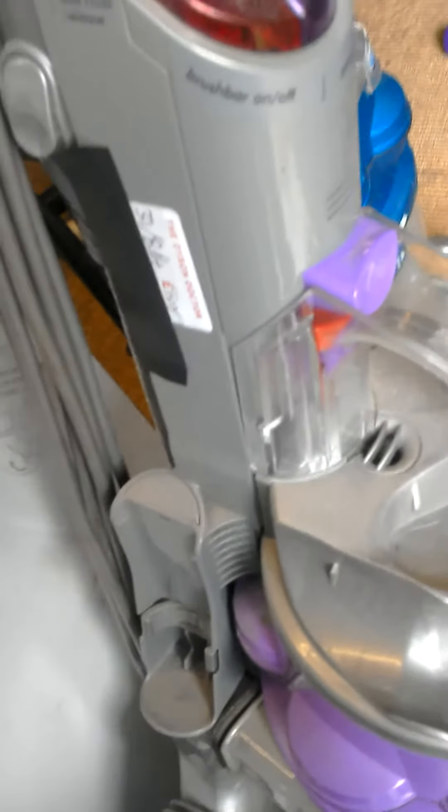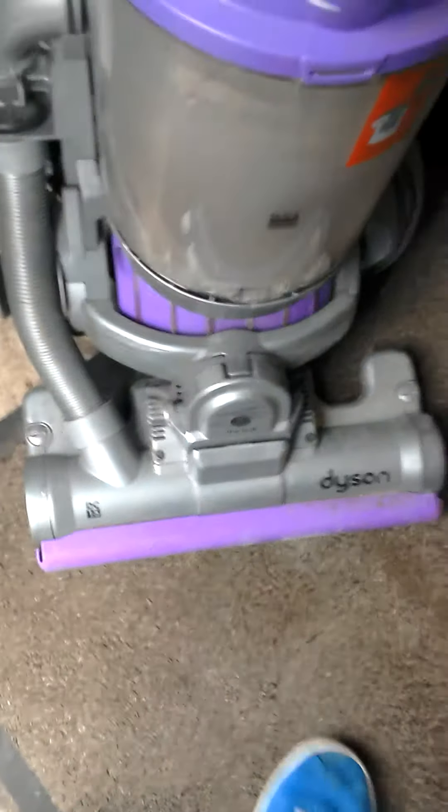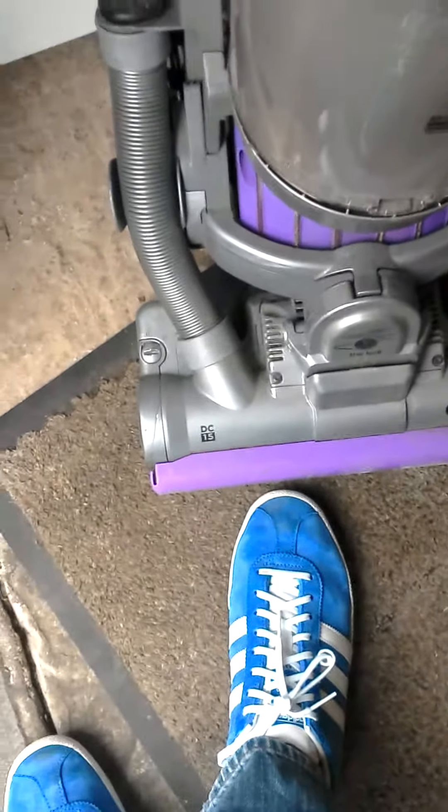The reason there's a sticker on it saying 'Dyson Doctor,' and black tape — it's just to cover up a nearby area. This is the older style with a non-clear see-through bin. And yes, do you like the new trainers? Sixty quid, but they're nice.